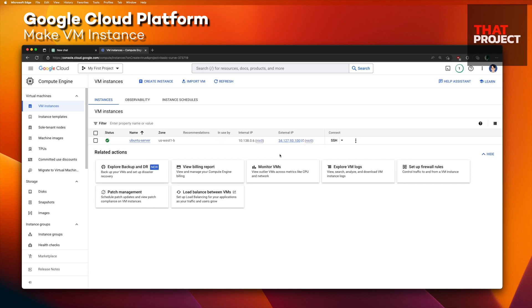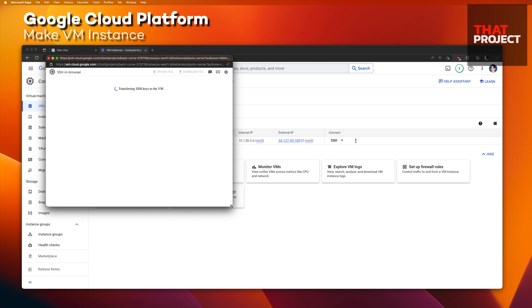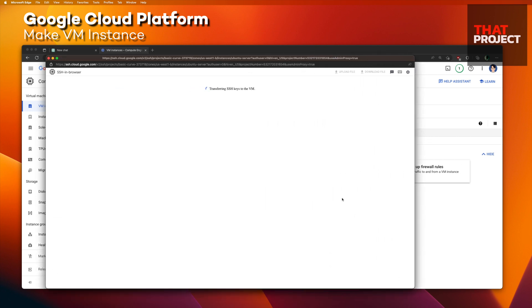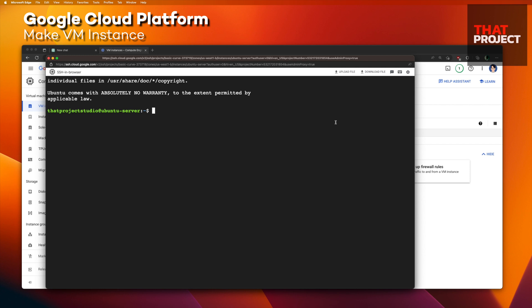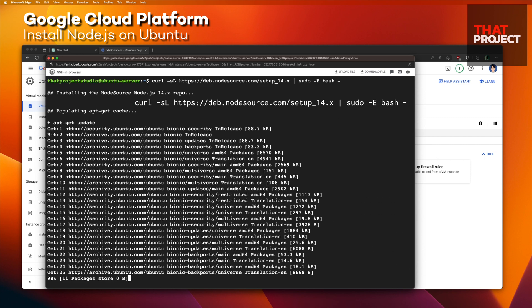My Ubuntu server is created on GCP. We can connect to the server through the console, but I will use the browser's SSH for convenience. I'm on the server — let's change the font size to maximum. Hopefully you can read the text well. I will make a simple Node.js server, so let me download Node.js.